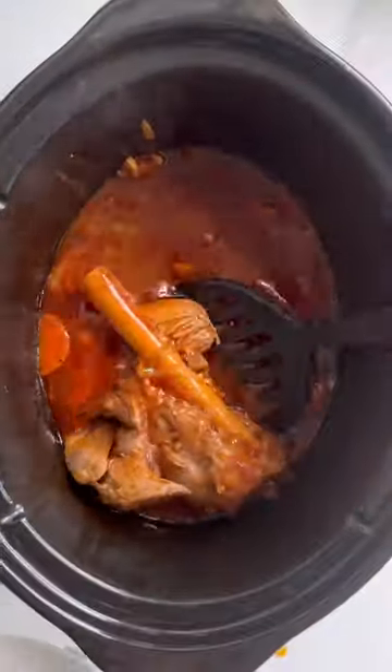Then cook it on low for eight hours and honestly that is all there is to it. Your juicy lamb's ready, gravy's ready — have it chunky or smooth and enjoy!